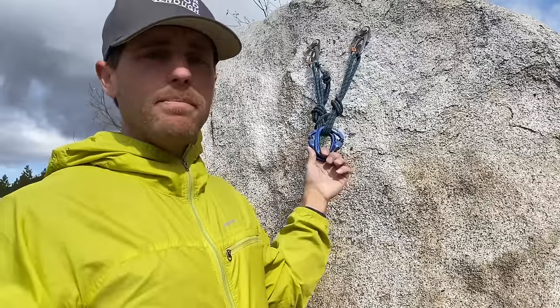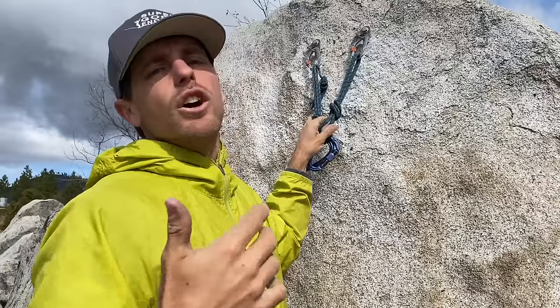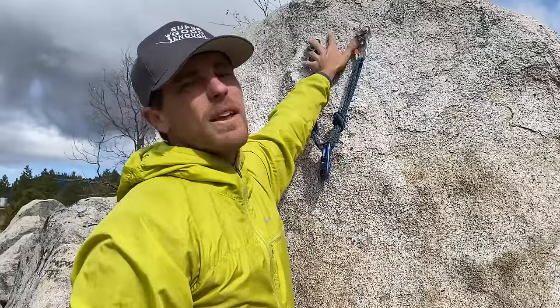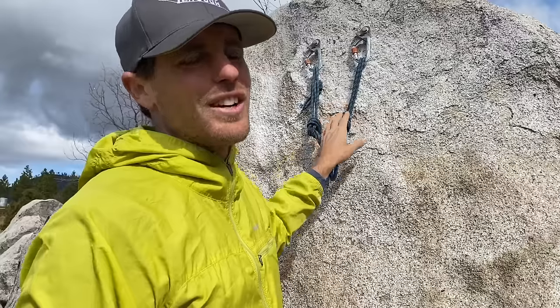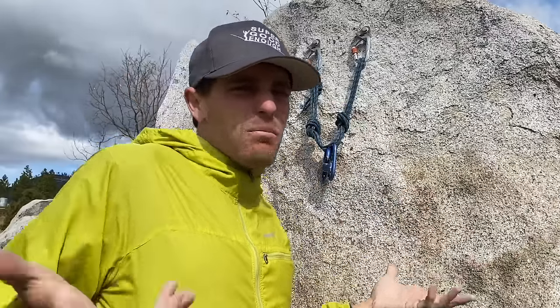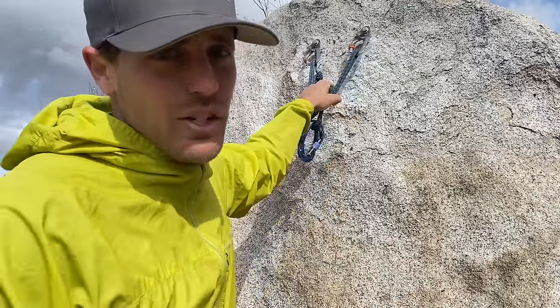In big walling, the quad anchor is a good system for being able to clip into all sorts of different points, especially if you only have two bolts. I personally love on El Capitan when there are three bolts at an anchor spread out, so you can have a second party try to go by you — it makes it nicer. But anyway, let's show you the next configuration.